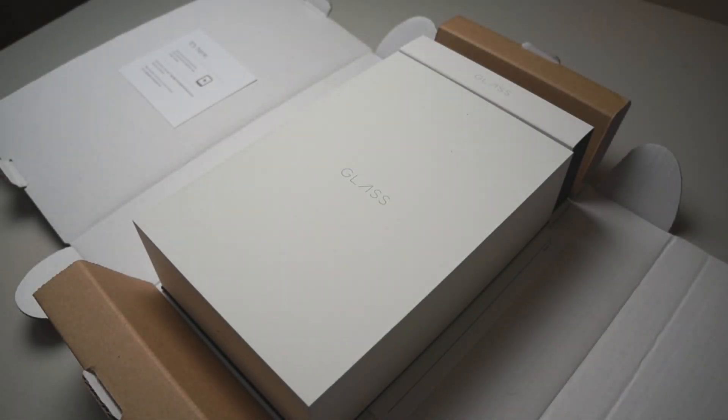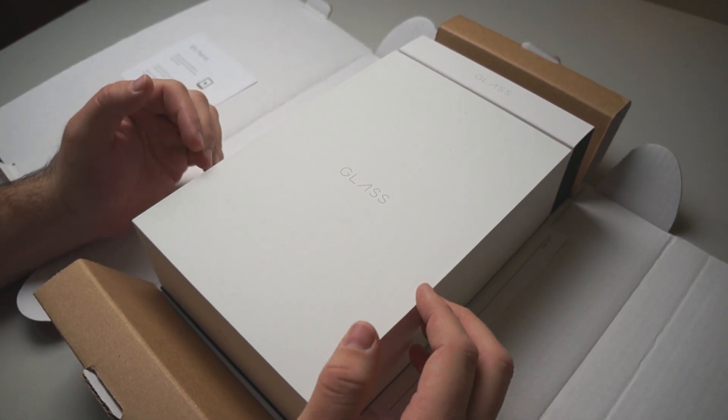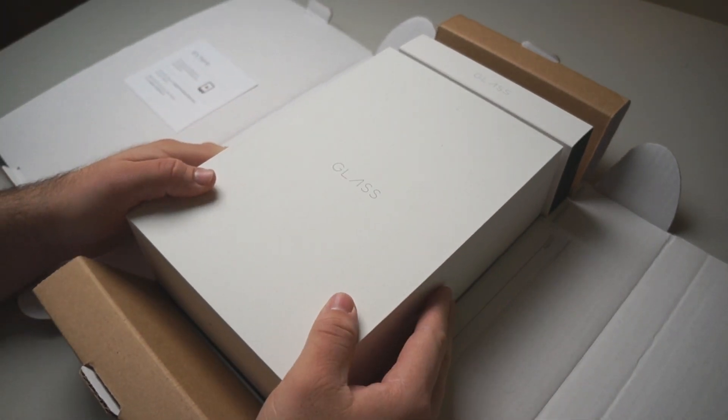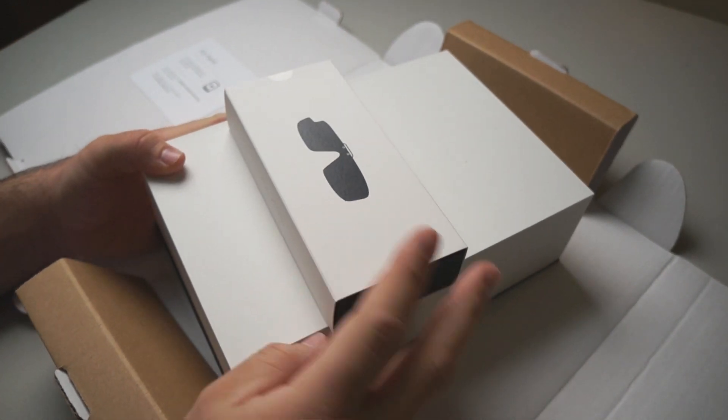Hi everyone, this is Aaron for Zollotech and we're going to unbox Google Glass version 2. This is part of the Explorer Edition and I was able to swap my first pair for this new pair. This is how it comes in the box — they give you the Google Glass box and an updated pair of sunglass attachments.